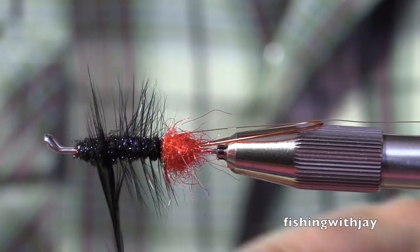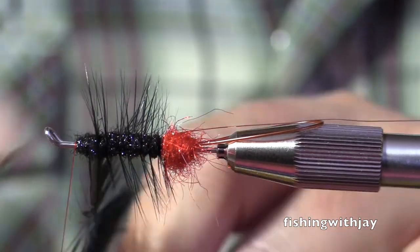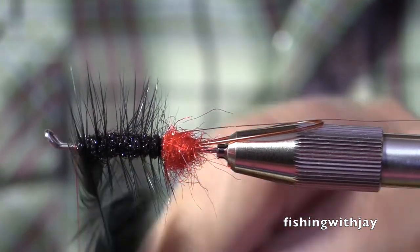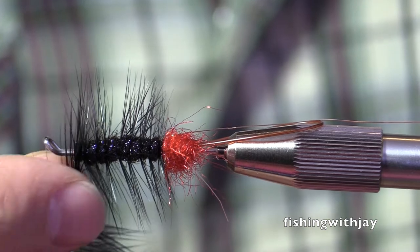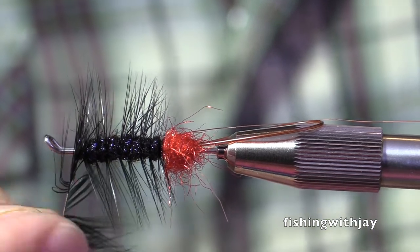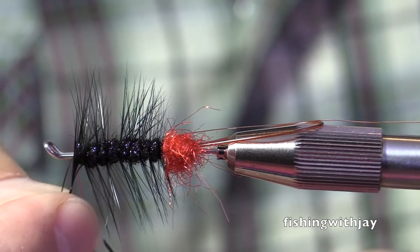I don't like letting any loops slip or anything like that. I like feeling what's going on, being in touch with my fly. And when I feel like I'm connected to a fish, then I set the hook. But only when I know that I'm setting into a fish — I'm never going to set if I'm not positive that I'm tight to him.